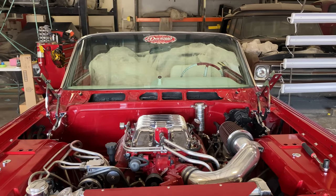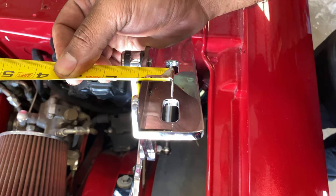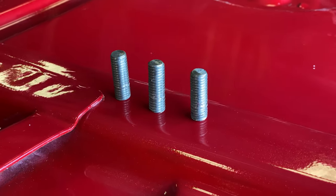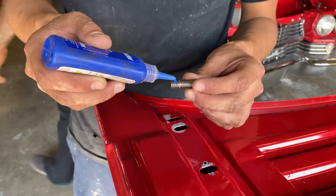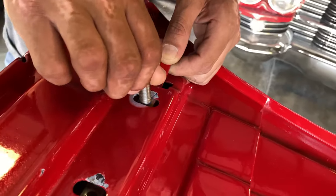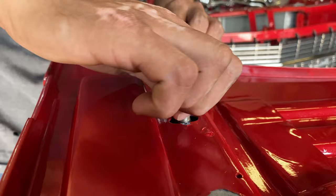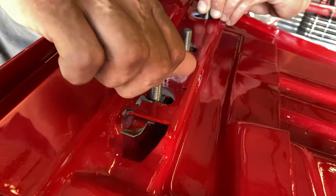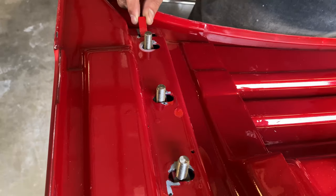Now we're going to take a few measurements to make sure our hood is going to line up perfectly — should be 54 and a half. We're going to put threaded inserts supplied in the kit into the hood. This will make it easier to lift the hood and set it on the hinges without having to get a bolt in the hole while holding such a heavy hood. Make sure to put blue Loctite on — that'll ensure the bolts do not come out while driving.